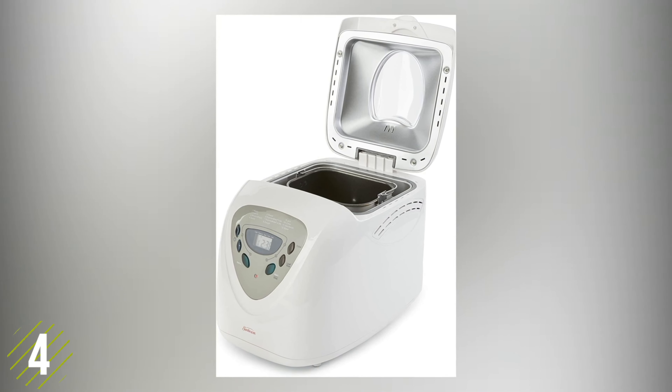You can also prepare your loaf the night before and set it to bake automatically the next day. It even has a viewing window allowing you to watch your bread as it bakes. The pan on this machine is nonstick and removable as well, making for quicker cleanup.